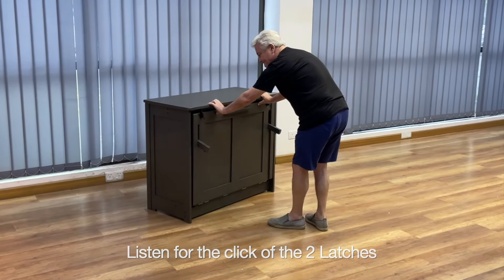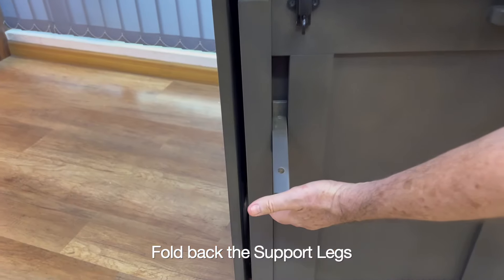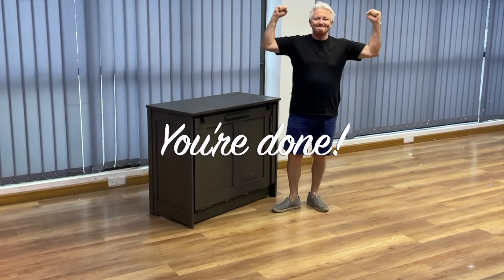And then latch the outside latches, fold up the little legs, and you're done. Thank you from all of us at Night and Day Furniture.